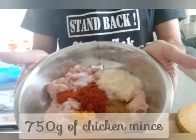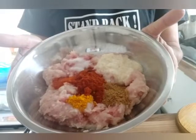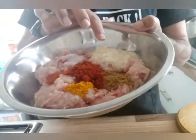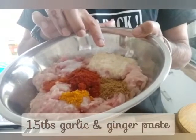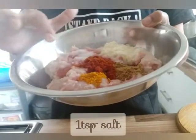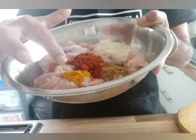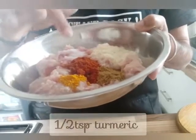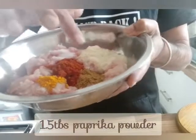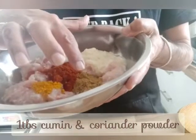I have here 750 grams of minced chicken meat. For my ingredients I've used one and a half tablespoon of garlic and ginger paste, one teaspoon of salt, half a teaspoon of red chili, half teaspoon of turmeric, one and a half tablespoon of paprika, and one tablespoon of cumin and coriander powder.